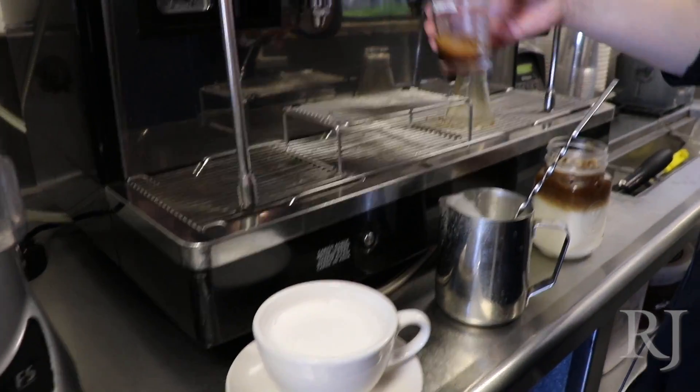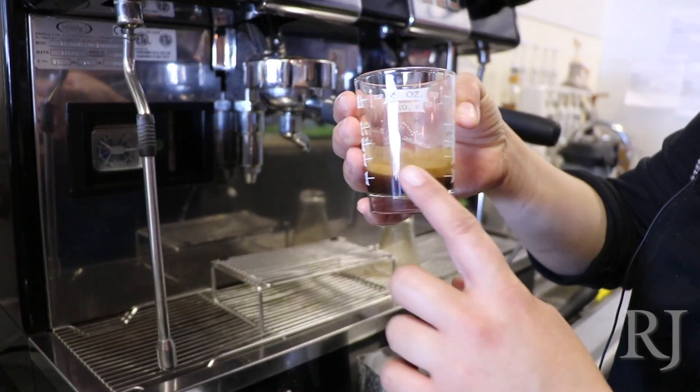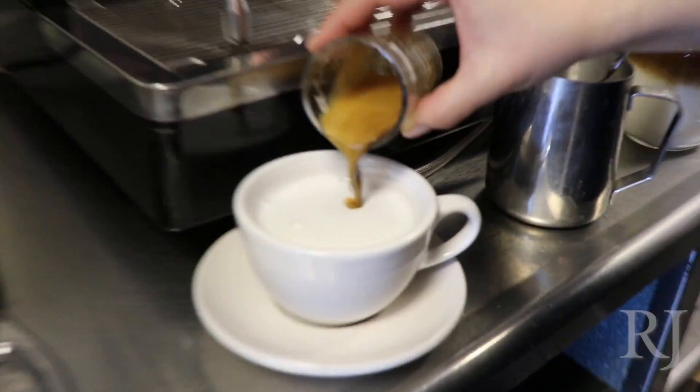You always want to pour the espresso before it oxidizes, so you want to get that cream in the espresso there.